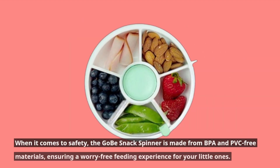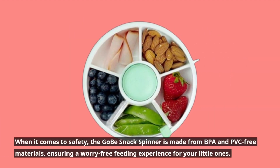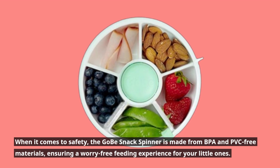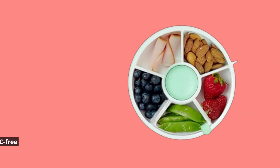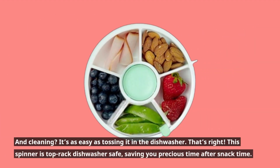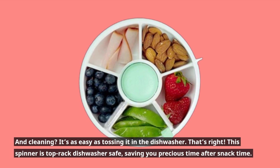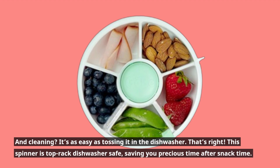When it comes to safety, the Gobe Snack Spinner is made from BPA and PVC-free materials, ensuring a worry-free feeding experience for your little ones. And cleaning? It's as easy as tossing it in the dishwasher. This spinner is top-rack dishwasher safe, saving you precious time after snack time.